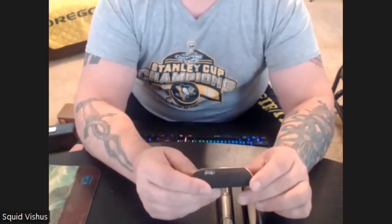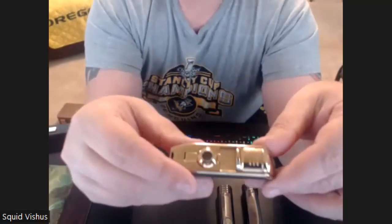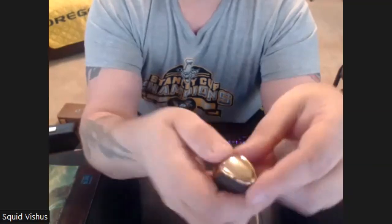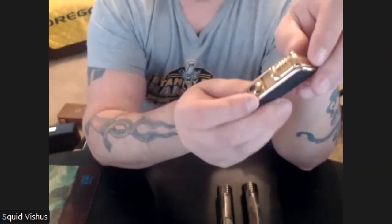The first one I found was from Mrs. Brog. This was only about 13 bucks. What I liked about it first of all is that it has a nice little gold finish to it, and it's also a triple flame lighter. I liked it so much that I bought a couple more for some friends of mine.